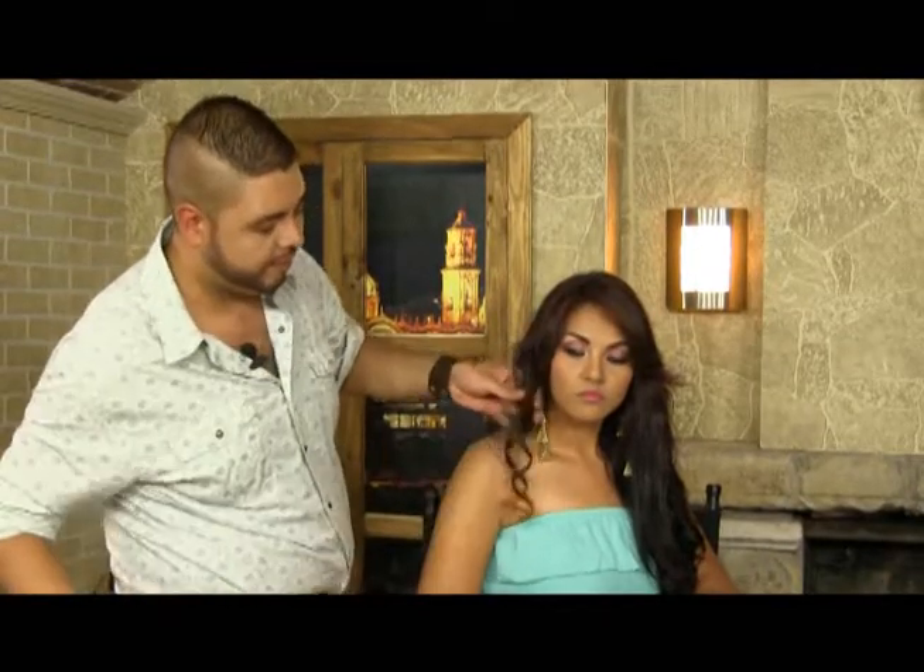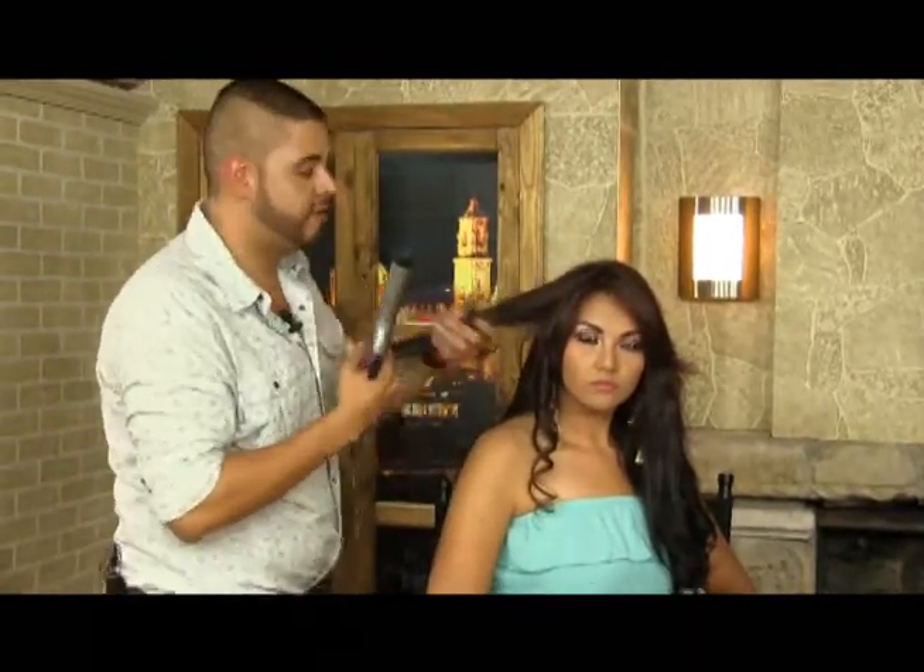Soltamos un poco y obtenemos la onda, y así iremos haciendo posteriormente con todo el cabello hasta terminar toda la cabellera y así obtener una cabellera muy bonita.